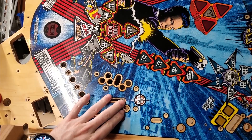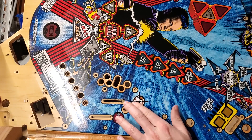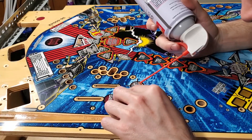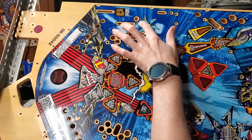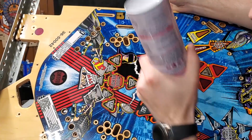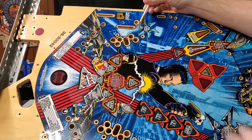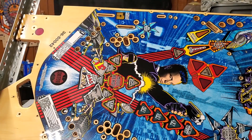The next area we have is right about here and on the other end lane as well. They put those there for when the ball drops down from the ramps to make sure it doesn't slam real hard. I need to get something up underneath that — I lifted it, then I got to get back up underneath it. And I believe that is all the mylar removed from this playfield.